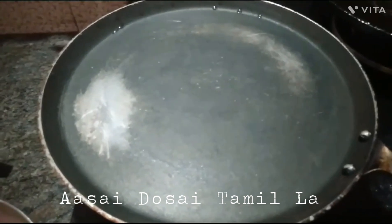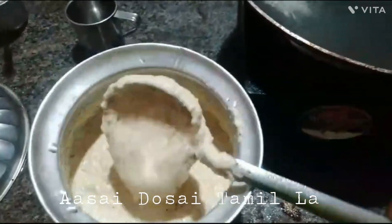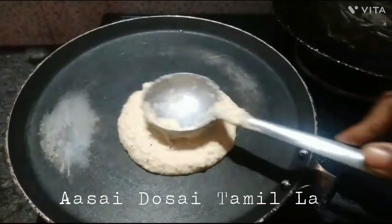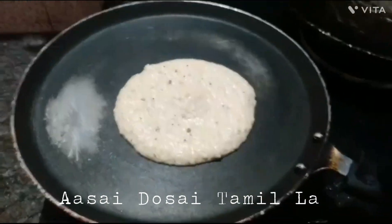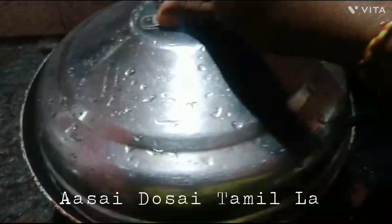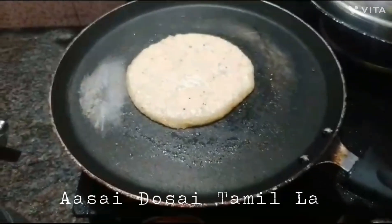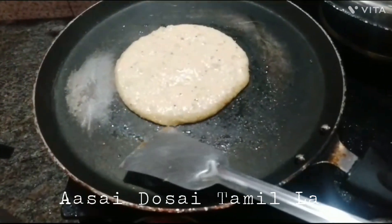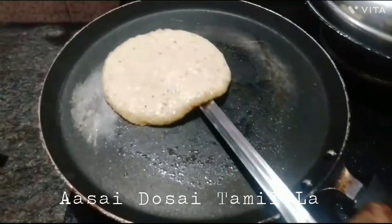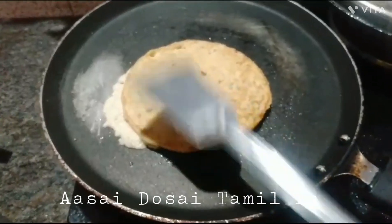Friends, we have a plate. We will use the plate. Let's put this on the side of the pan. Let's open the pan. If you look at the pan, it will be golden brown.